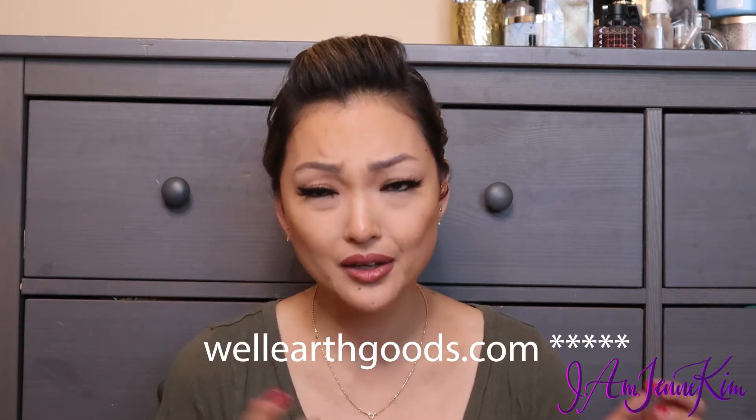I found this on WellEarth.com. I was looking for some toothpaste tabs and then I ended up stumbling upon this. It's $29 on the website. What's cool is it's reusable. If you go to Target and buy razors where the heads are replaceable but you're still throwing away the razor part, it's still going into a landfill. So I wanted to figure out how I could reduce my impact on the world, and I stumbled upon this, which I thought was really cool.